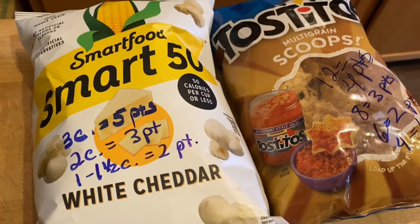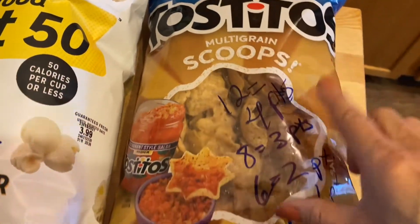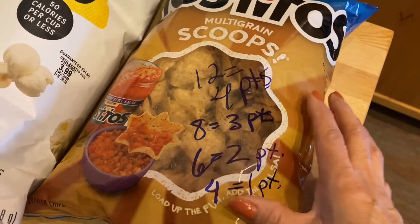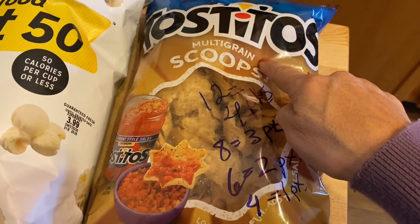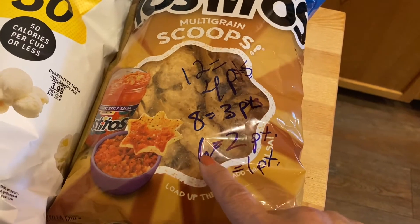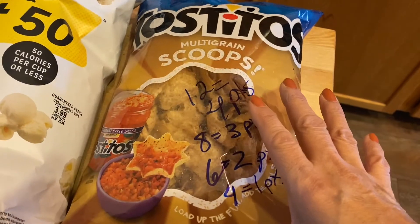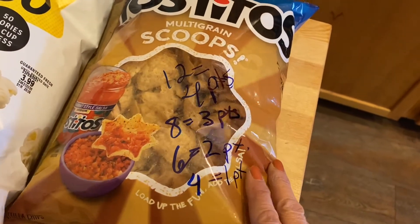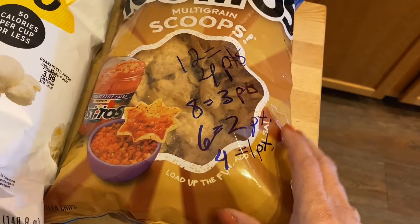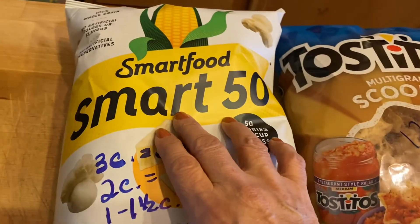Here are a couple of things I picked up at the store. I can't always find these, so if you can find the multi-grain Tostitos — I found them in the scoop variety — that would be great. I wrote the points on the bag: for 12 chips it's four points, for eight it's three points, for six it's two points, and for four chips it's one point. I like to give myself options, so I write all the different amounts on the bag so I can see it at a glance.